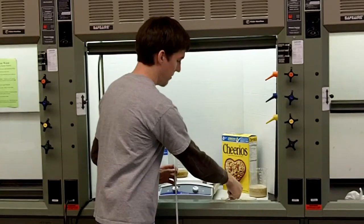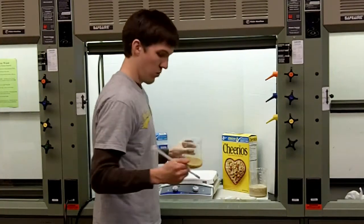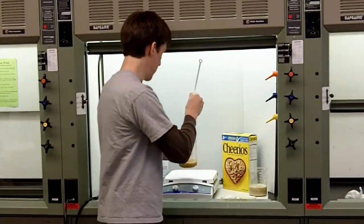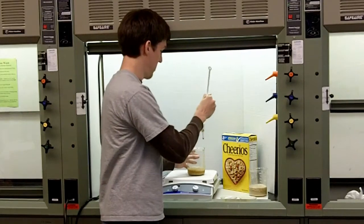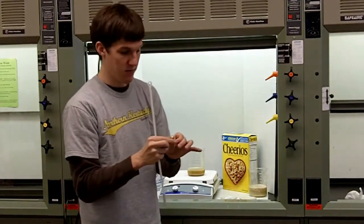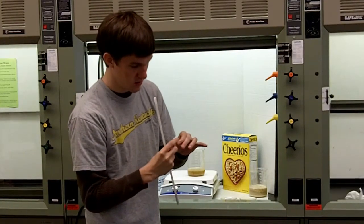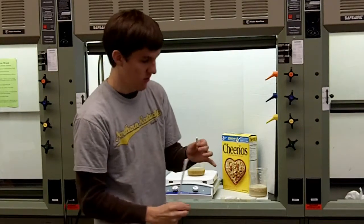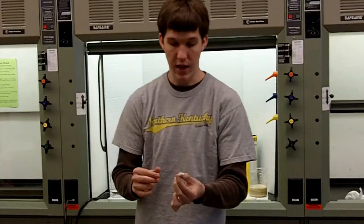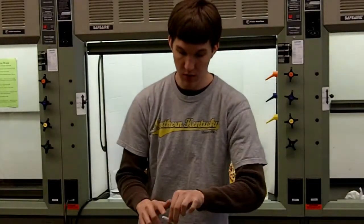If you repeat the process with the Total and you pull it out — you sometimes get cereal to attach to it, so you have to be careful. And if you look at it, again on the edges, there's all this black region, which is the iron.